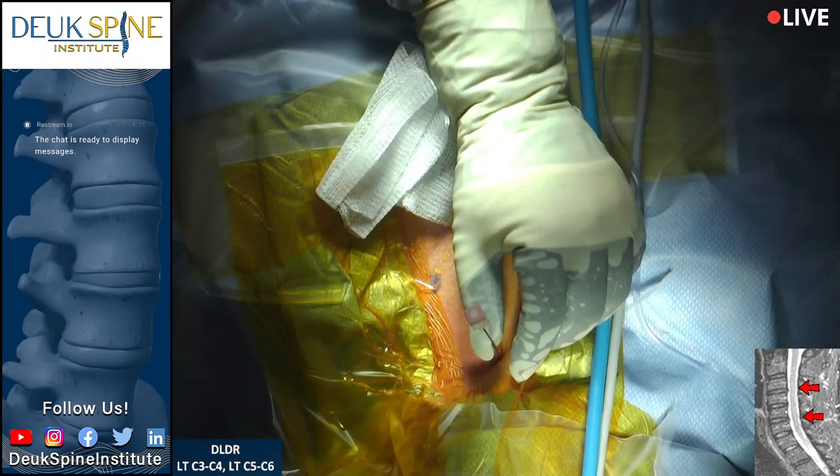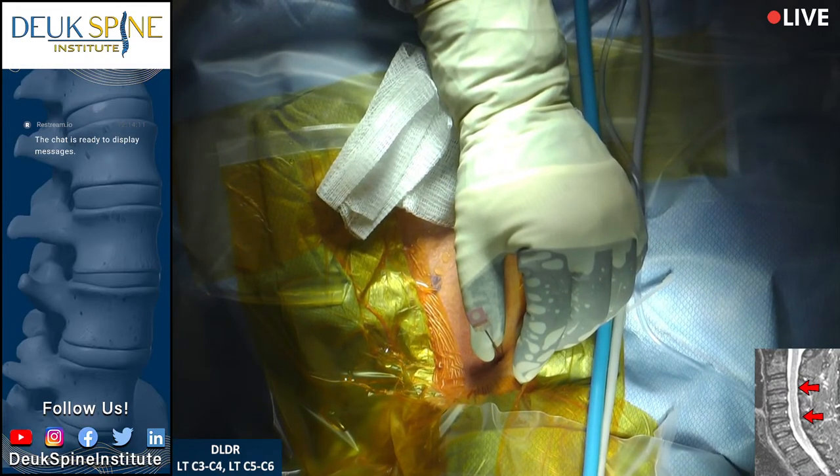Two discs are herniated — small herniations at C3-4 and C5-6. Our patient comes to us from Nicaragua; he's a surfer who has suffered with neck pain for some time. We've just placed the first needle at C3-4.